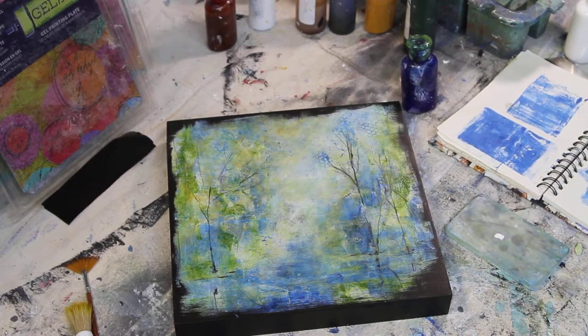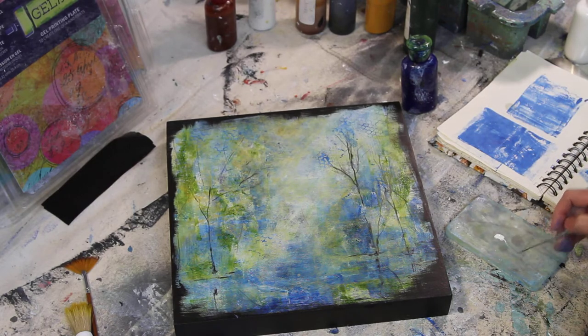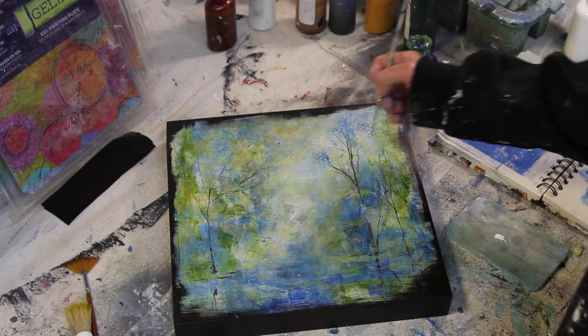I am still waiting for this blue to dry. I'm looking at my trees going they need some depth.